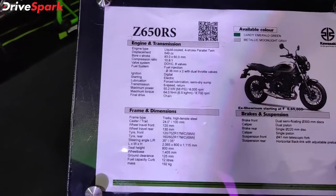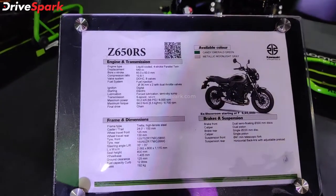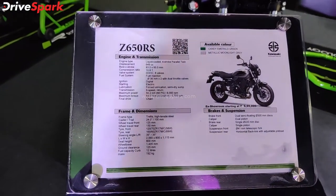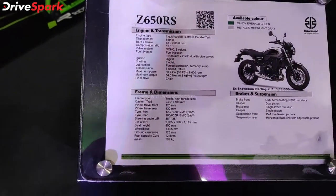This is a retro, neo-looking motorcycle with the same design language as the 900RS. It has a retro look with a round headlamp.